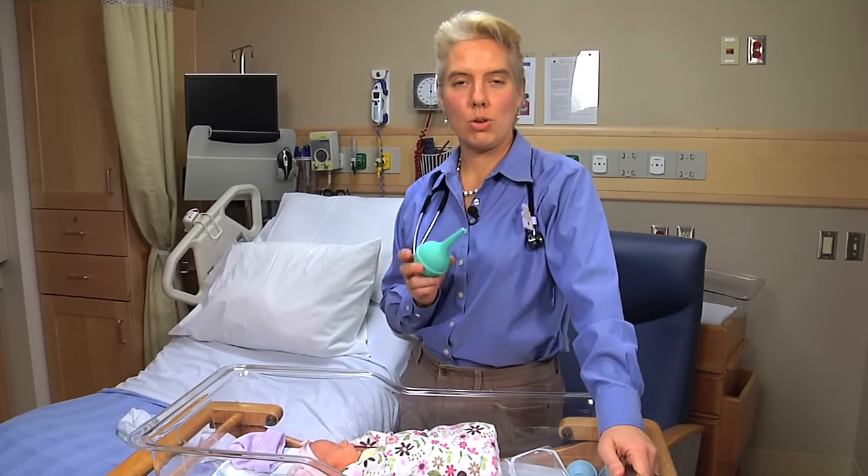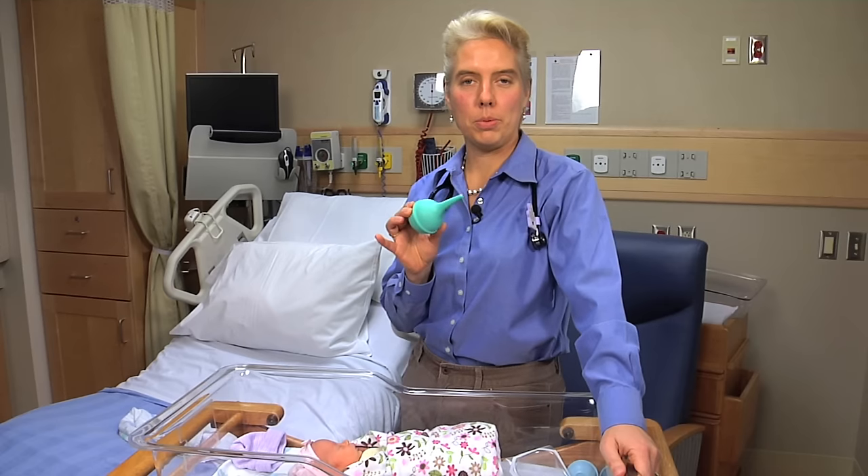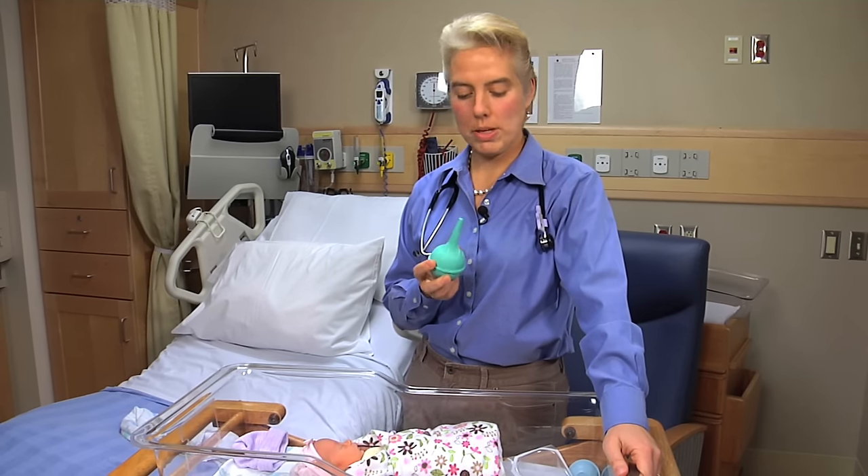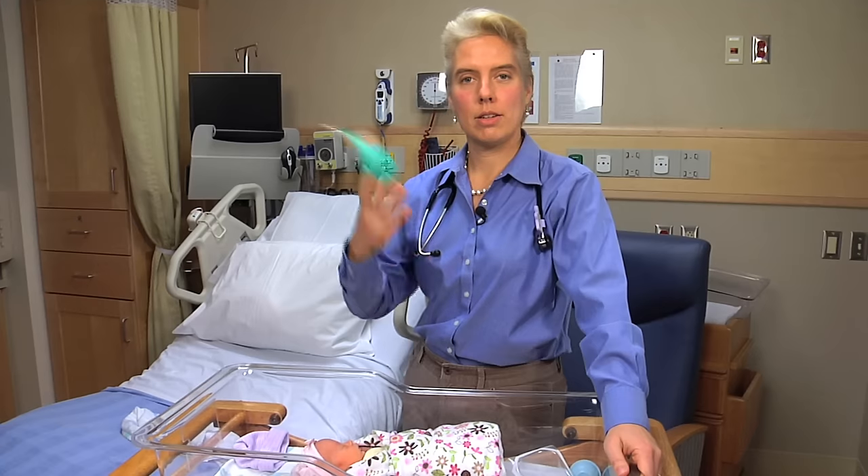One of the things the hospital is going to send you home with is an aspirator bulb that they tell you is to help clean out your baby's nose. Dr. B's own opinion about these is that they should be tossed out, because I don't think they work all that well.